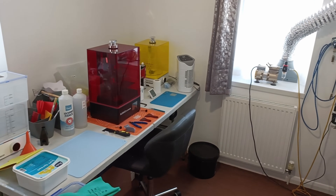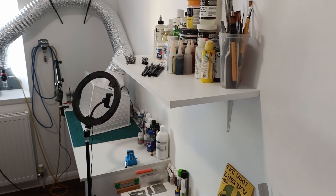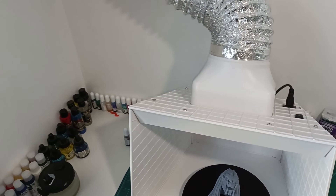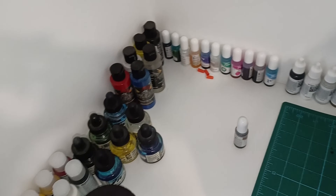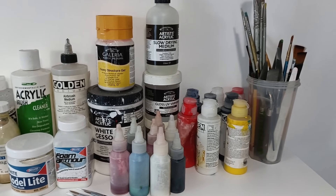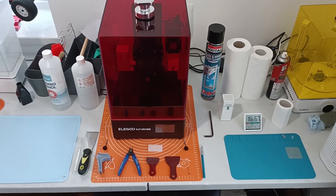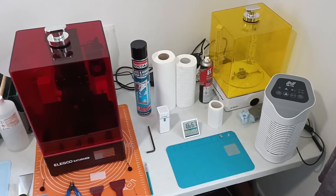Welcome to my creative space, which I've not long finished setting up. It was in a bit of a mess when I started 3D printing, but I've done a bit of work and managed to squeeze it all in. I've just picked up this spray booth — I'll be doing an unboxing so be sure to check that video out. I've got my resin inks and acrylics over here, paints, primers, finishers, and additives. Everything is on a 6x2 foldable table I picked up on eBay for around £30.